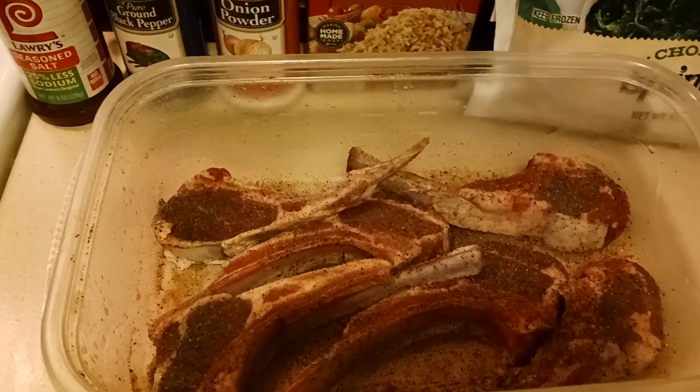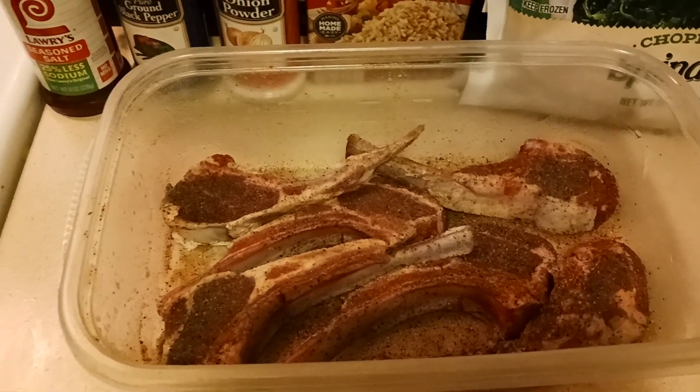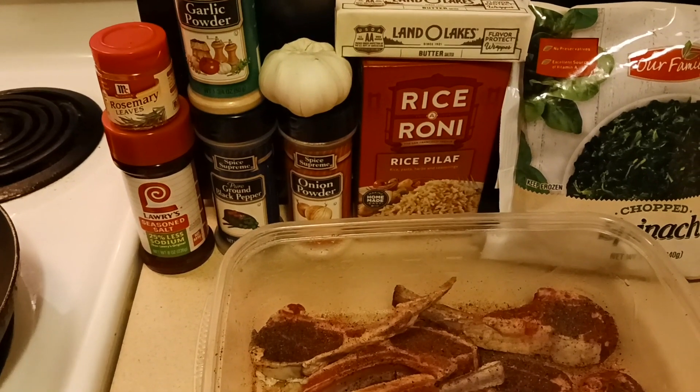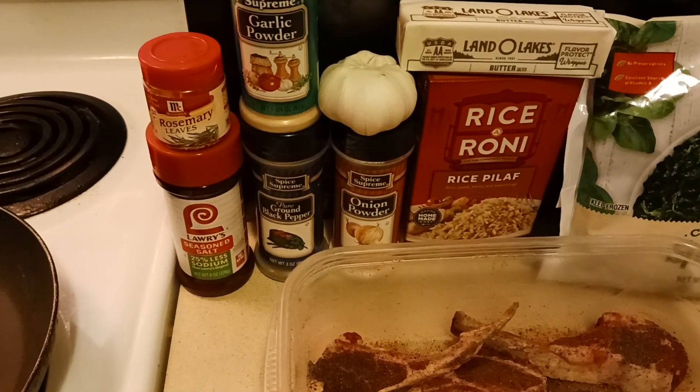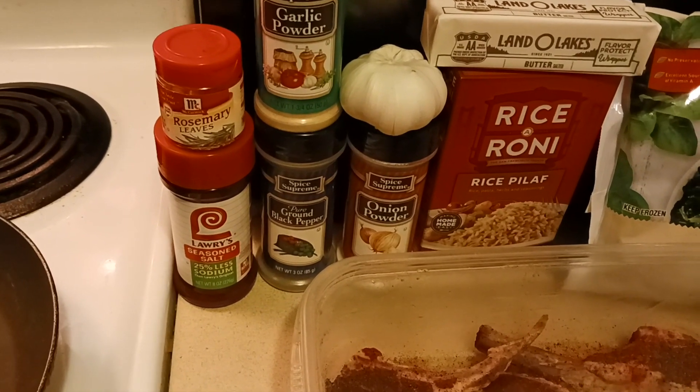Check out my chops here. I've already rinsed them and seasoned them. Let me break down what the seasonings are, but you can season as you like — this is just the way I do it. I season with some garlic powder, ground black pepper, onion powder, and seasoned salt.